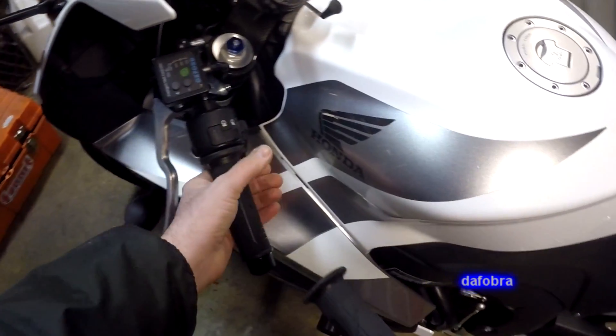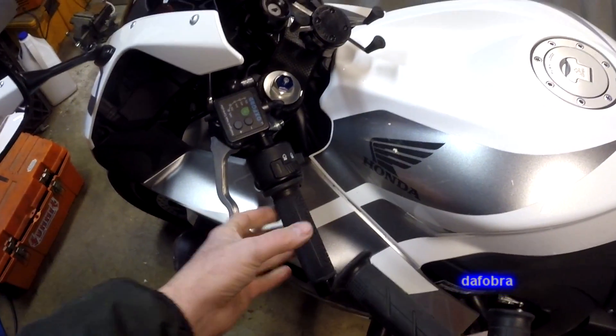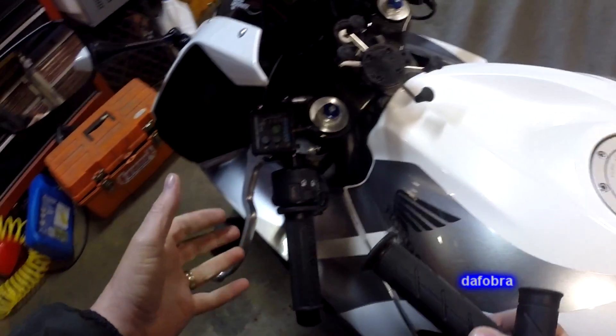So you get a little bit of a better feel on the Oxford grip. It's slightly larger in diameter, though I didn't really feel it being larger in diameter when I was riding it.